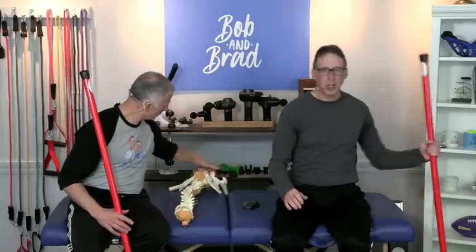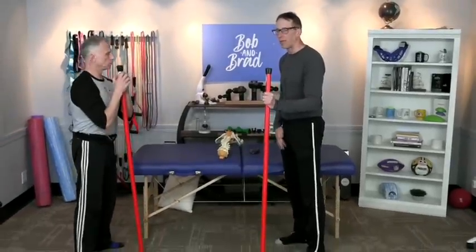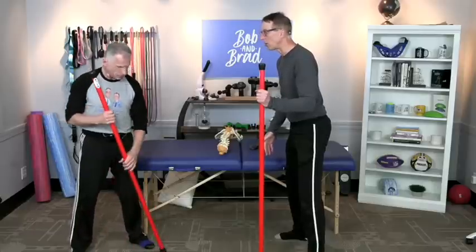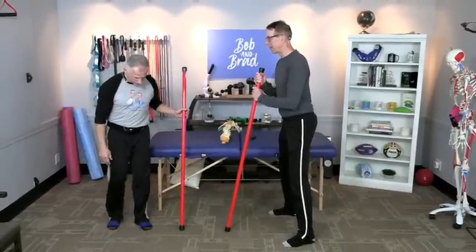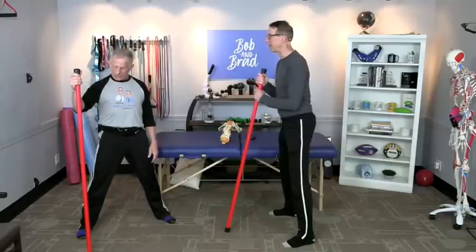So let's talk about the first one: the basic squat. You can use a broomstick or a booyah stick — anything at least four feet long — and you'll see exactly what we're talking about; this is going to keep you honest. When you're squatting, a lot of people don't do this, but you really want to have a wide stance. It's going to be easier to get closer to the ground if your legs are wide apart — not just shoulder width. You're going to be more stable and stronger, even if it's a pencil.